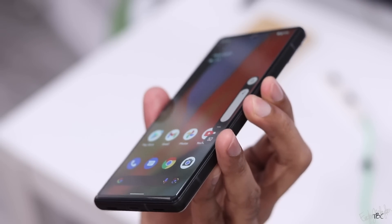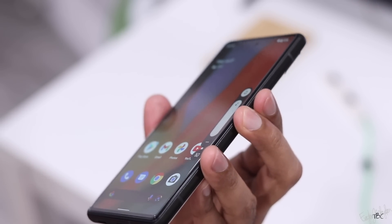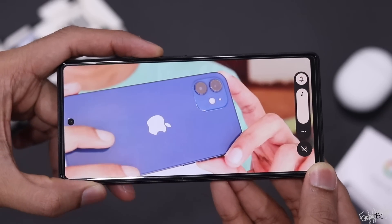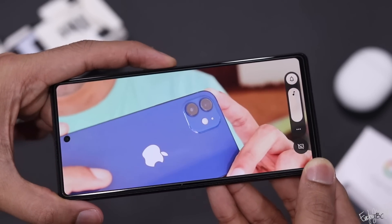The speakers offer good quality output. Unfortunately, there is no headphone jack on this phone. Google has removed the headphone jack, so wireless headphones are required.